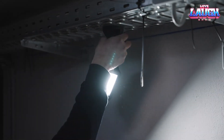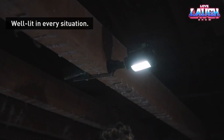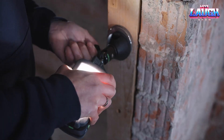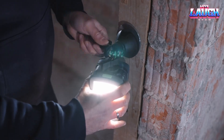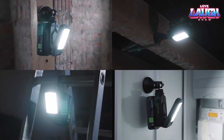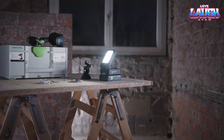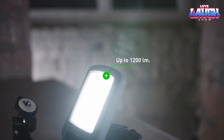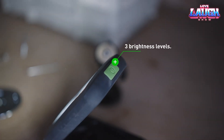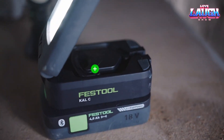In the most powerful mode, a single 4Ah battery will last for 6 hours. When there is nowhere to put the lamp, a hook and tripod will come in handy. Don't worry if it accidentally falls — the housing is impact resistant and protected from dust and splashes. A nice bonus is that the lamp is compatible with all Festool batteries, except the RG-Pak. The Syslite Cal C is available for $109.